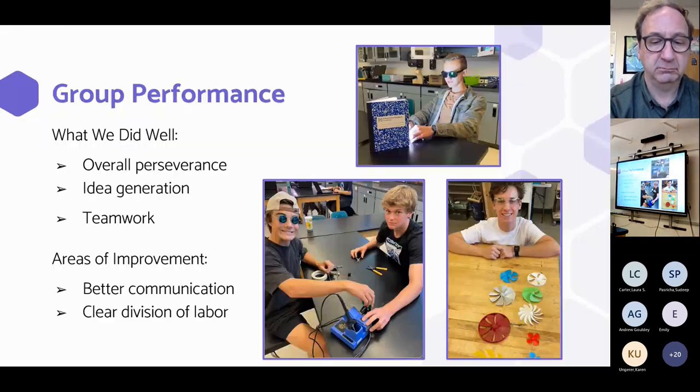Evaluation. Overall our group performed very well. When we encountered an obstacle we managed to persevere and generate many different ideas to get around it and find the best fit. When we were working together we got along very well and were able to accomplish tasks and work as one unit.